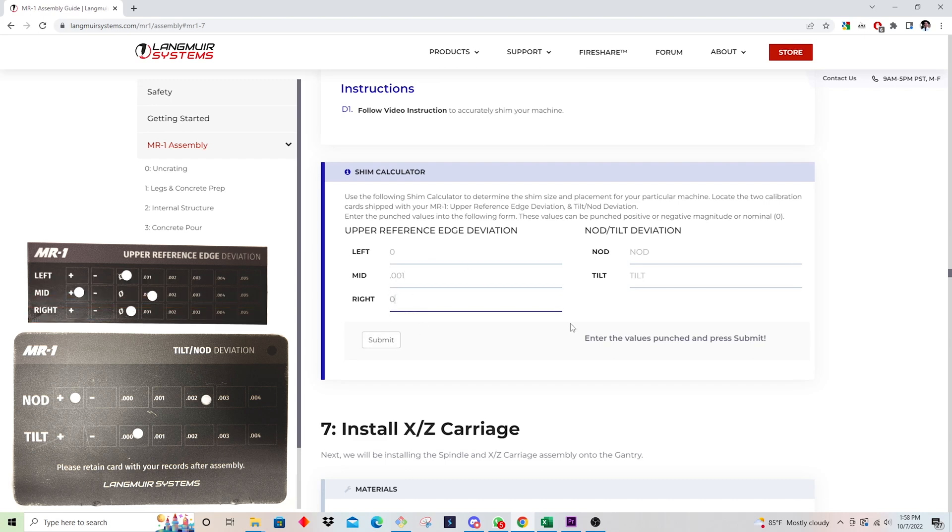It's important to note that in my particular case, my mid measurement has a positive value. But if your negative sign is punched, you would put negative 0.001 — that's really important. Since mine's positive, I'm going to put 0.001 for that. Then I'm going to move on to the tilt and nod deviation. For nod, I have plus 0.002, and for tilt, I've got zero. Now I'm going to hit Submit.